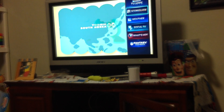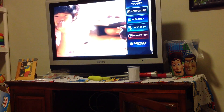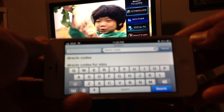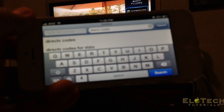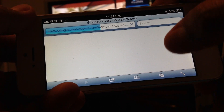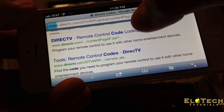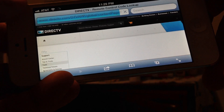The first step is you need to go to the DirecTV website and search for the DirecTV code basically. Just google it. I am using the iPhone so I can show you how to get the code first.